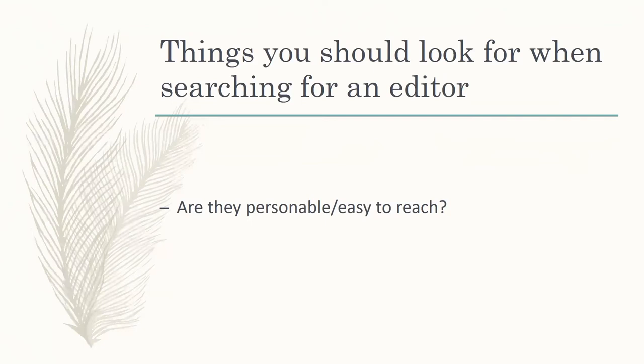Being easy to reach is also important. You just want to make sure you don't have to jump through hoops to get ahold of them. Do they respond in a timely fashion? My stance is that I respond to every email within 24 hours of receiving it, unless I'm out of town without signal. If you send an inquiry to an editor and they keep you waiting one or two weeks before you get a response, then either they're too busy to take on any projects, or they just don't take your work and your time seriously enough. If it takes a week to get a response, what sort of trend is that setting when you're on a deadline for your manuscript?